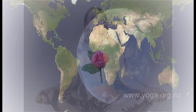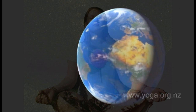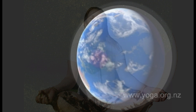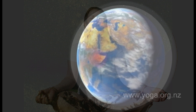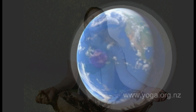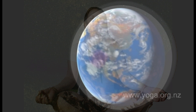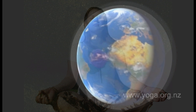Imagine yourself in outer space looking back down at the earth. See the earth surrounded with love, peace, and hope radiating outwards from your heart center. And now slowly we will draw this energy back in towards ourselves.